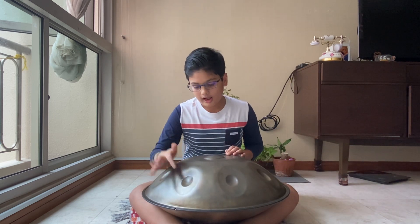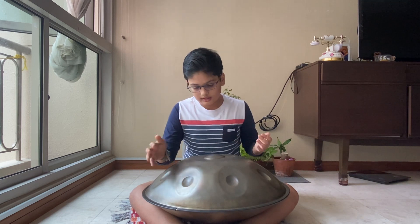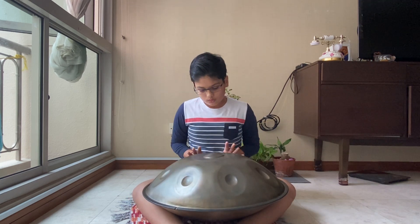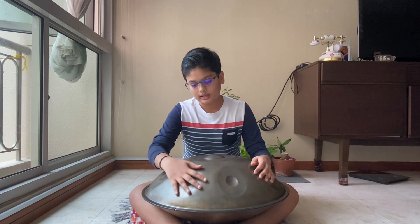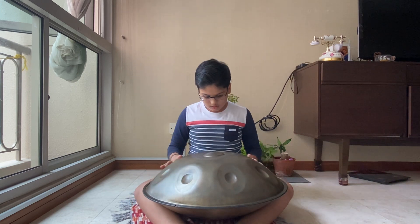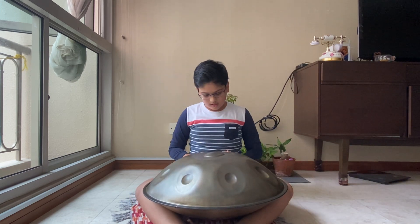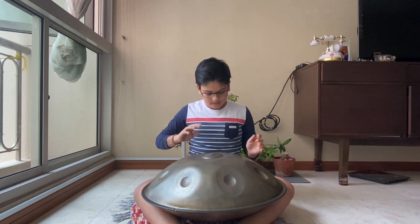Over here, after hitting this note, your right hand again hits it. Because when you are ascending, it hits the note as it's ending and then hits it back, because you are continuing the cycle this way — now descending.